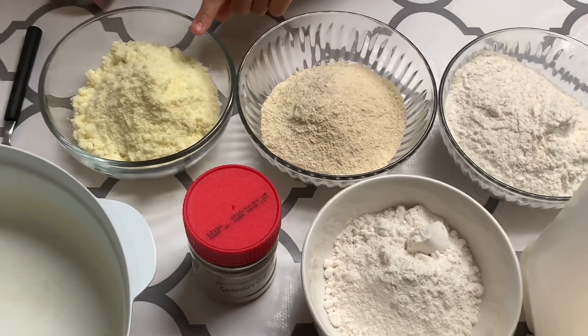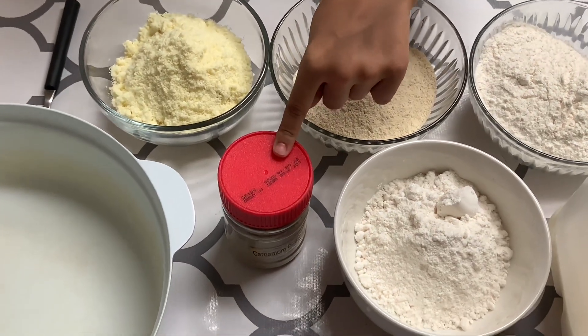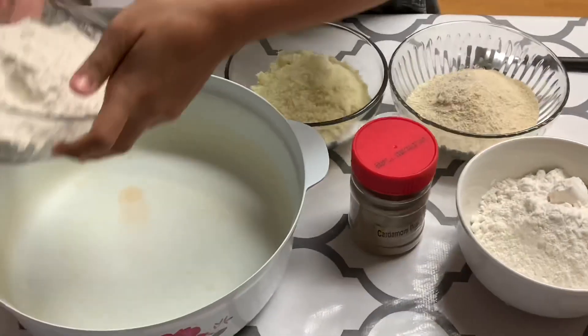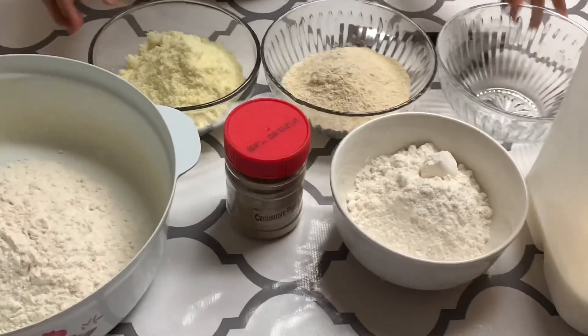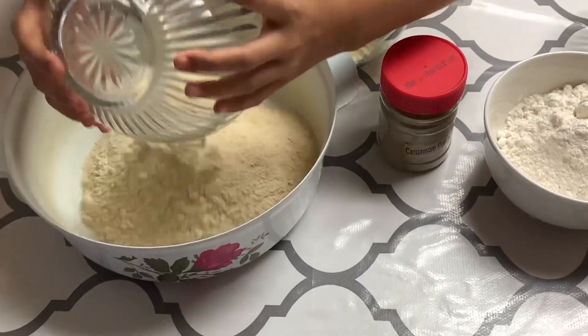And you need dry milk and butter powder, and you need to put this in.